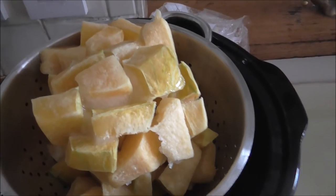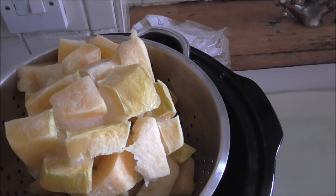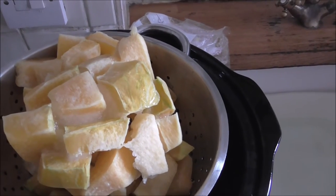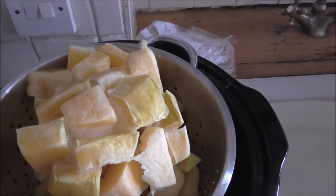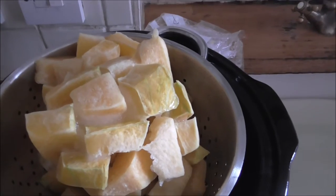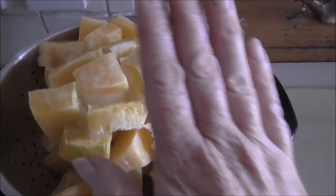It shows what a food gap there would have been from the end of spring until the new growing season. It must have been horrendous when you relied on what you grew, so you only had your bottled, your pickled, your preserved. We're lucky we've got the freezer.